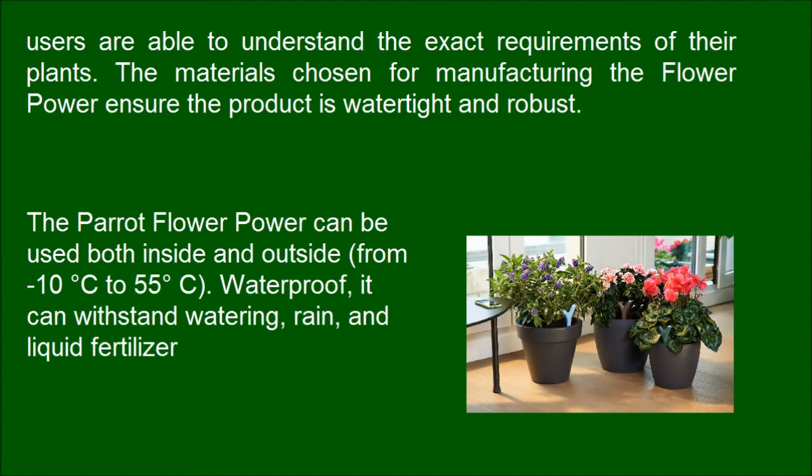The materials chosen for manufacturing the Flower Power ensure the product is watertight and robust. The Parrot Flower Power can be used both inside and outside, from minus 10 degrees Celsius to 55 degrees Celsius. Waterproof, it can withstand watering, rain, and liquid fertilizer.